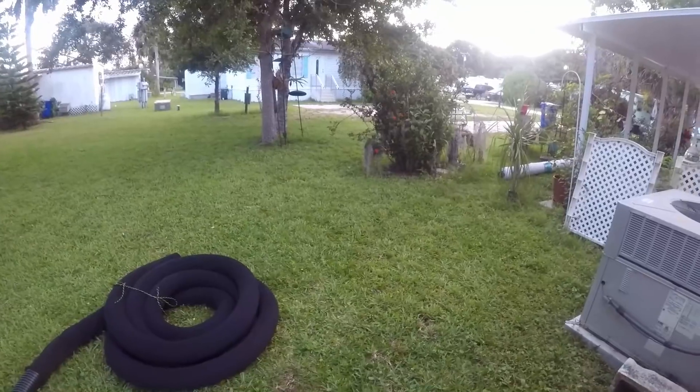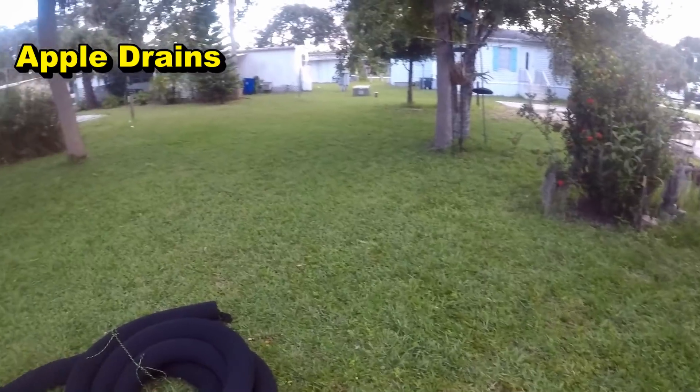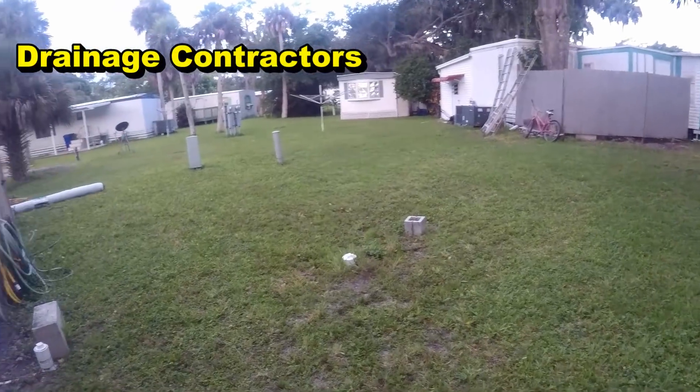I just wanted to show you that no matter where you live, I feel so confident in what we do that it will work. It's getting ready to rain — you can hear that thunder — so you might get to see it work in a little bit. This particular home is down in the bowl; all the land around here is probably a foot and a half higher all the way around.